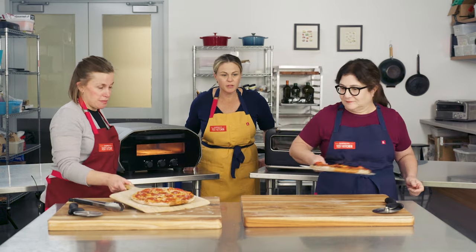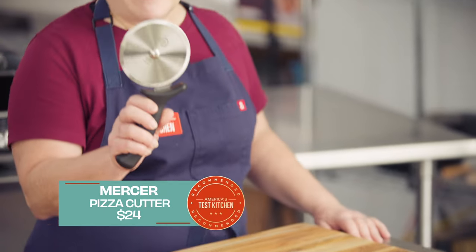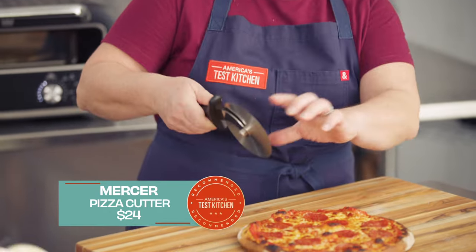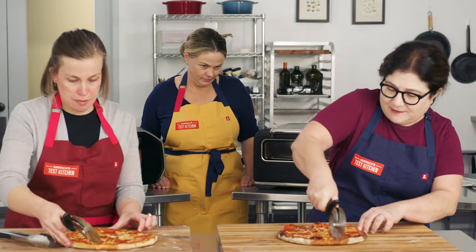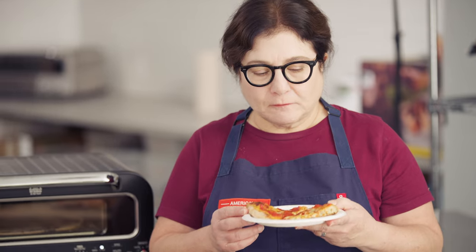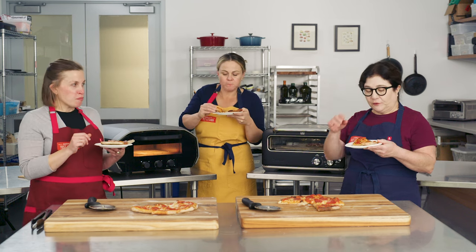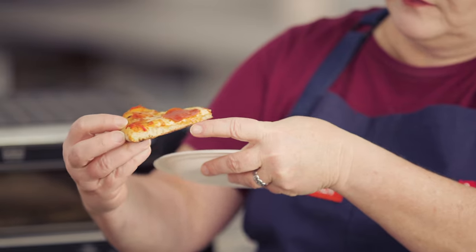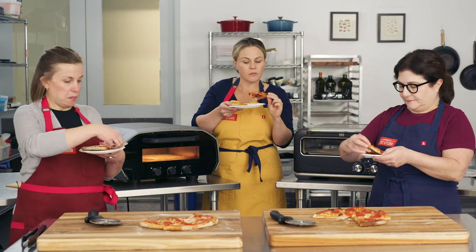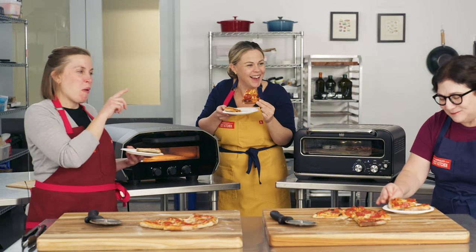Beautiful. Absolutely beautiful. Mine's a little scorchy-looking — yeah, mine was in a little longer. This is our ATK-recommended pizza cutter by Mercer Culinary; it has a nice tall wheel so it doesn't get into the toppings. Let's try these — we each have a piece of the Ooni and the Breville. Ooni first: it's really good. Tender, chewy, crispy on the bottom without being burnt or too crackery. It's perfectly cooked. The Breville: it's another great pepperoni pizza right there. That's how you know it's good.